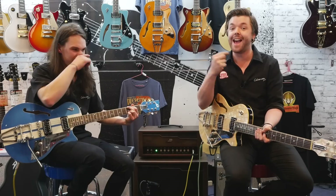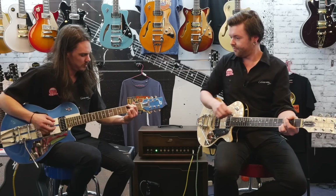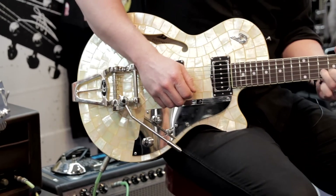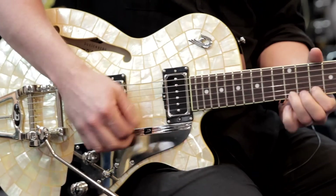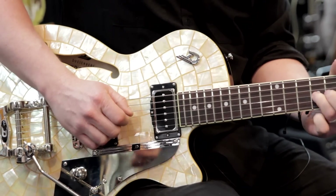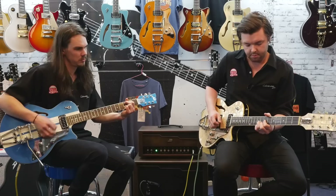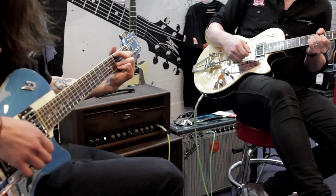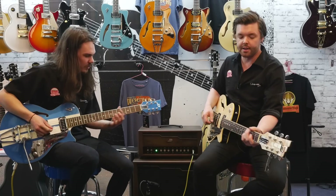These guitars actually really play G and C really well — you could play any chord on this guitar if you wanted to. Don't let us hold you back. This is the middle setting, so both pickups now. Here we are now on the bridge pickup of both guitars.